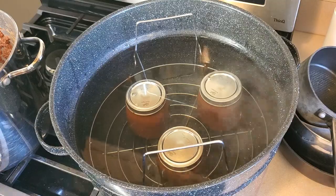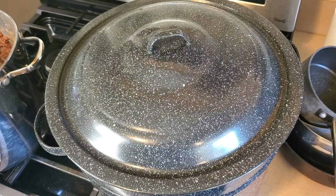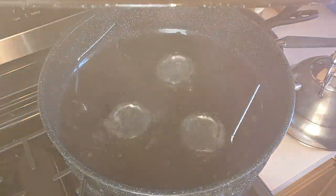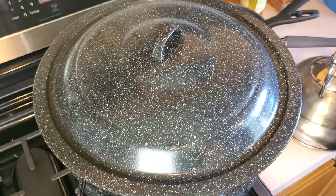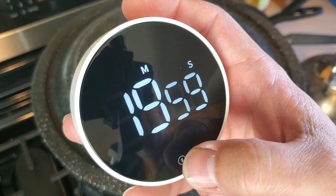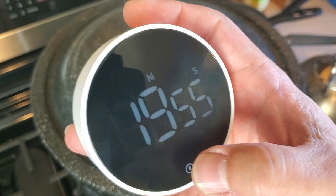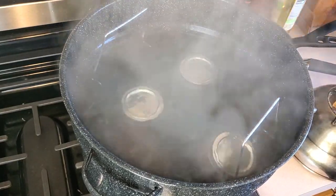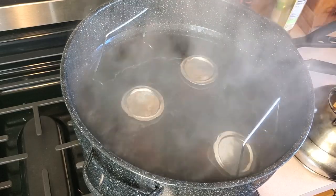Now to bring it up to a full rolling boil. Once it's at this point, the processing time has begun. For this recipe, I need to process for 20 minutes — that's 20 minutes of full boil. If you live at a higher altitude, you will have to adjust your processing time for this and every recipe; it's going to be longer depending on how high your altitude is. After 20 minutes, I'll turn off the heat, take off the lid, and just let these jars sit here for a few more minutes to let that temperature start to come down a little bit.